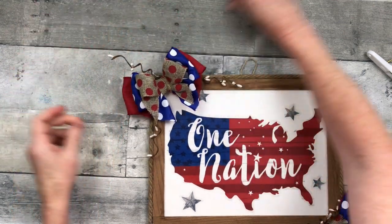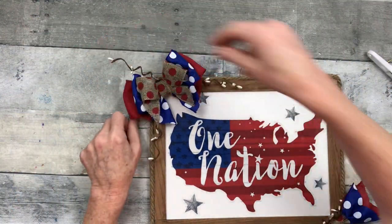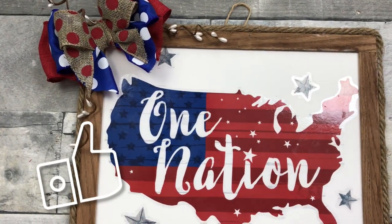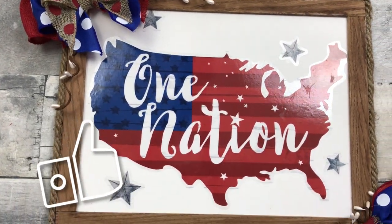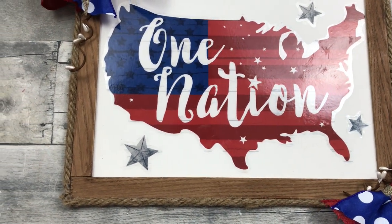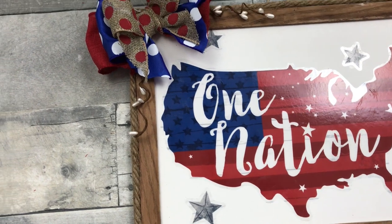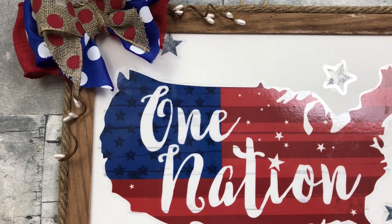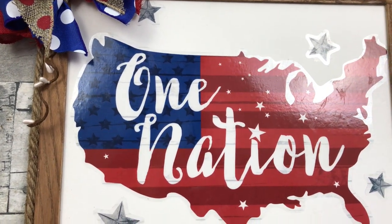Anytime you're moving your project around, if you turn it over, be sure you turn it back and fluff it back out, fix it how you want it. So what do you think about the first sign? Not bad, huh? Considering that's a window cling, some thrifted pieces, and some Dollar Tree pieces — I think this is a great look, a very pretty sign.